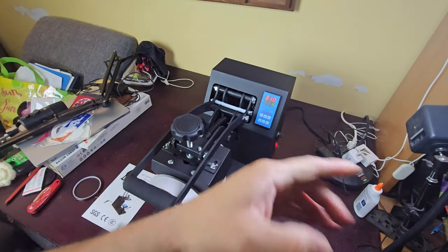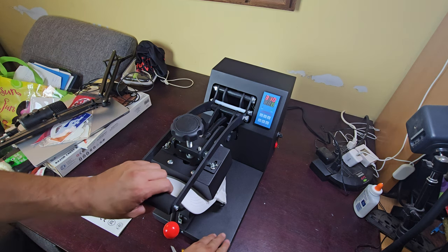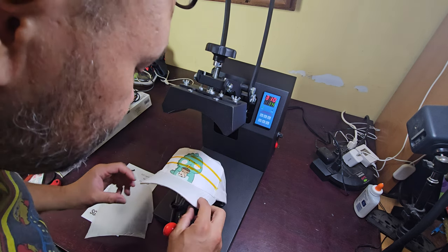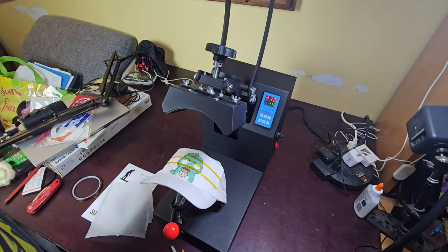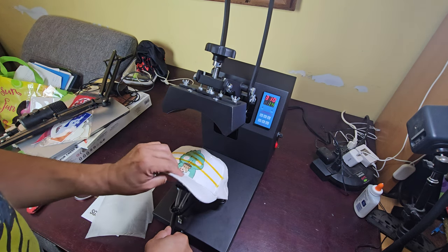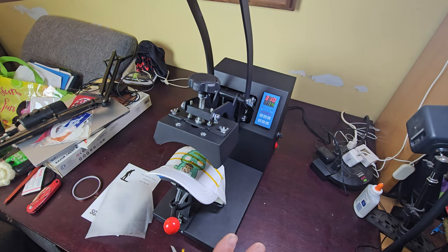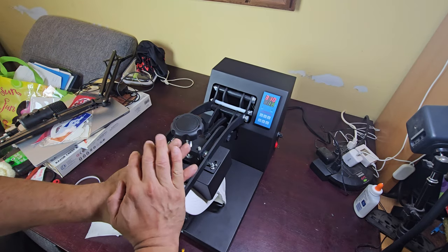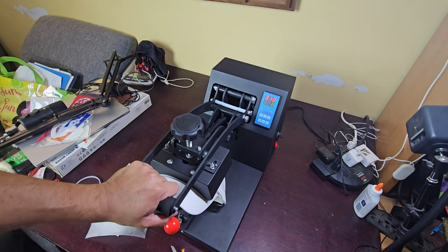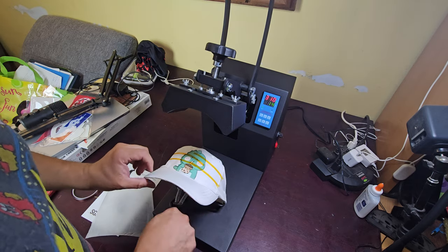Bring it down — four seconds, five seconds — it makes a beeping sound. Bring it up. We can see that it needs a little bit more, so we're gonna try it without the wax paper. Lift the hat just a little bit more and try it again for at least five to six seconds. One, two, three, four, five, six — okay, that should do it. Let's go ahead and take it out.